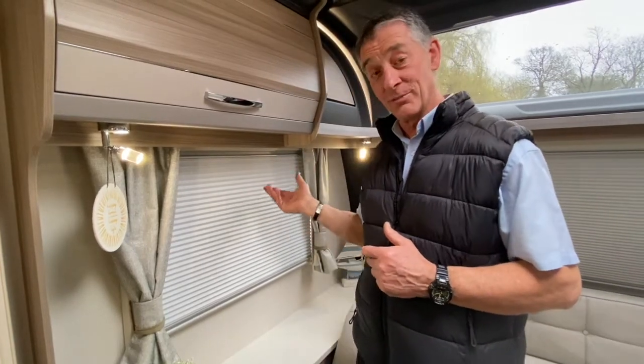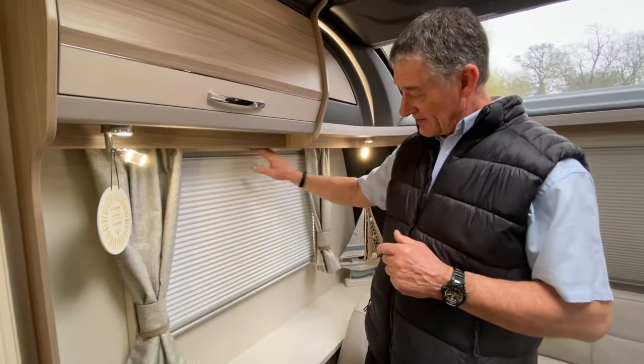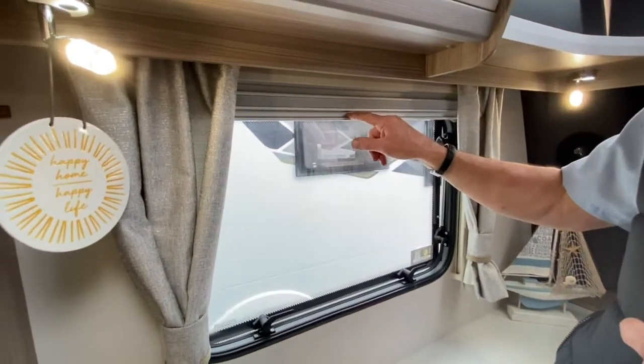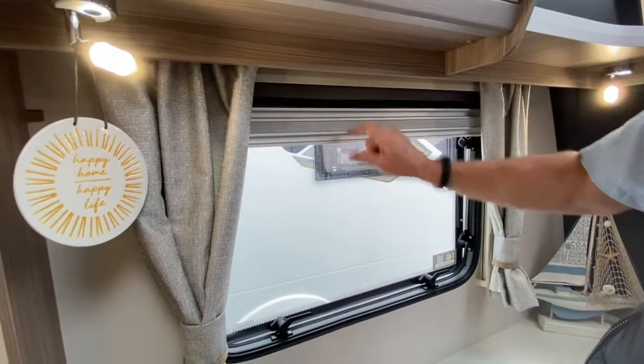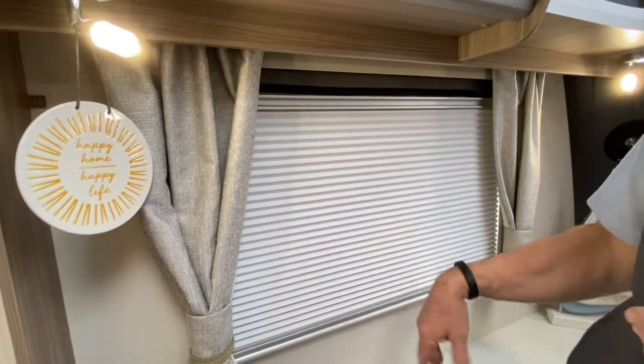I'm about to demonstrate the fly screen and blind system in a Coachman Arcadia Extra. The blinds are down. It is just this bottom rail that you are pulling — there are two rails, as you can see, but I'm just pulling that first one down. That gives you the night blind.